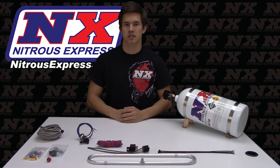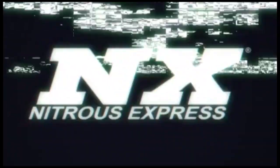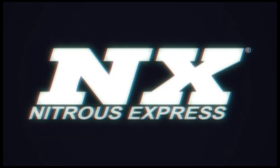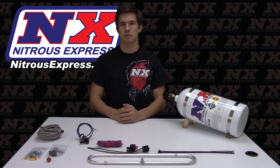Hey, how's it going everyone? Cody from Nitrous Express, and today I'm excited to show you one of our products. This is our intercooler spray ring system with a 10 pound bottle, part number 20,000-10.